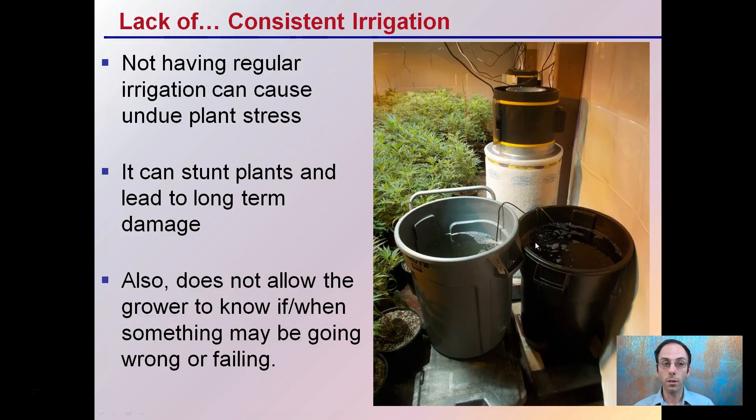Lastly, you want to have consistent irrigation, because irregular irrigation can cause undue plant stress. These plants are going to be drinking and needing water, so you want to make sure they're constantly fed. You don't want to stunt the plants, as that can lead to long-term damage — especially if it occurs early in growth and development. Using a barrel system, a meter, or some way of assessing the water moisture content in the irrigation medium is all very important.